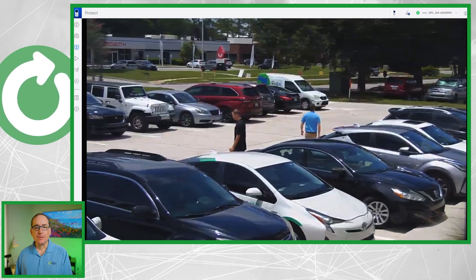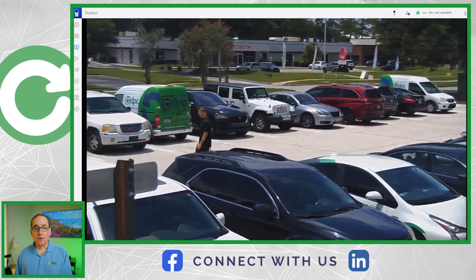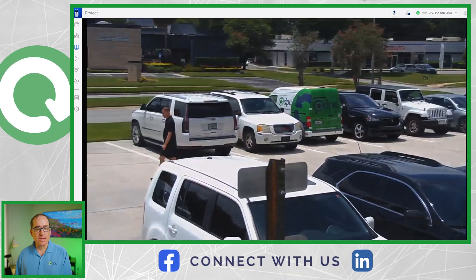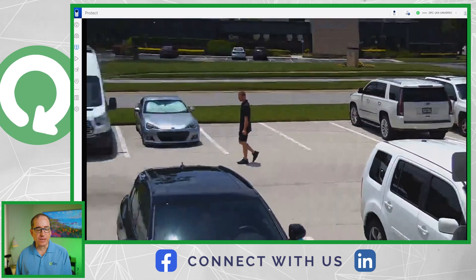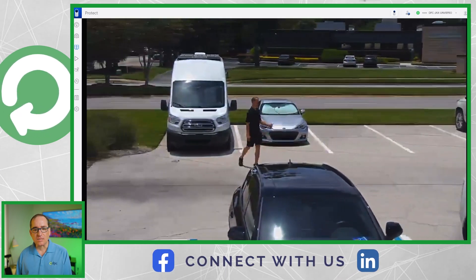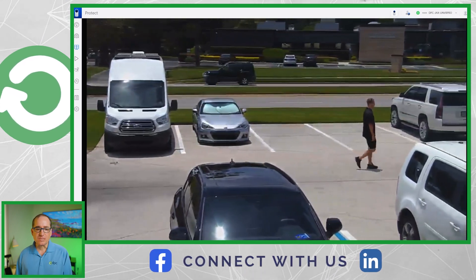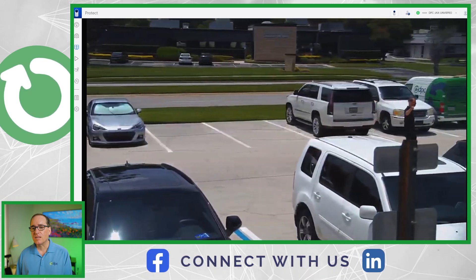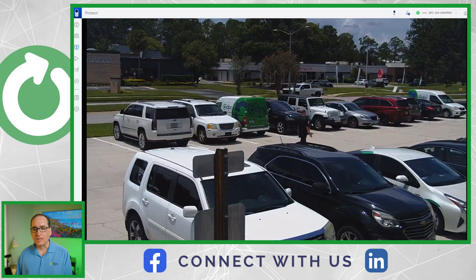Now you can see that I have two people in the screen and it's going to prioritize one of the two people. Obviously it can't roam on both people at the same time. I think what it's doing is prioritizing the bigger, more predominant one that's closer to the lens. So you can see it followed Michael and not Houston — but obviously it's just one camera, it can't defy the laws of physics. That's basically what happens when you have two people in frame.